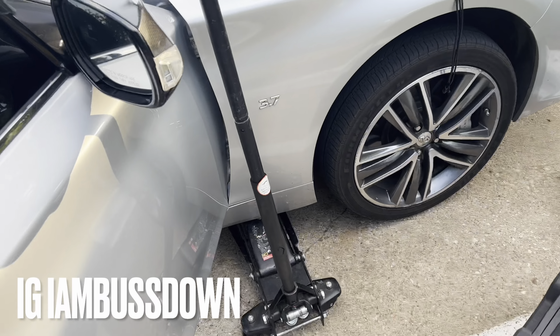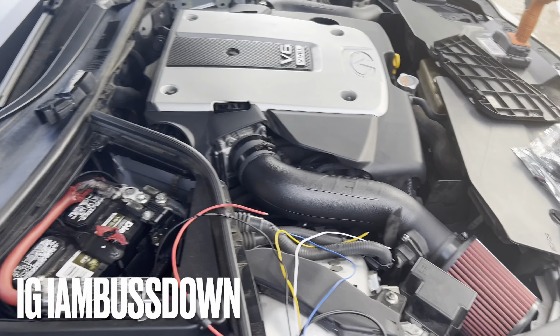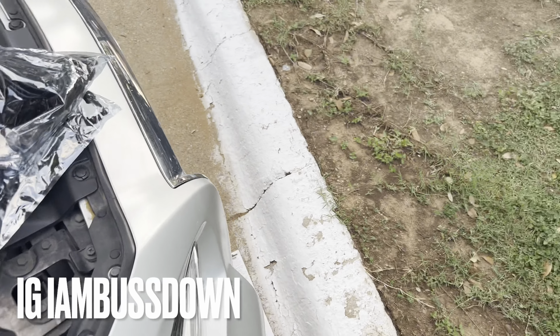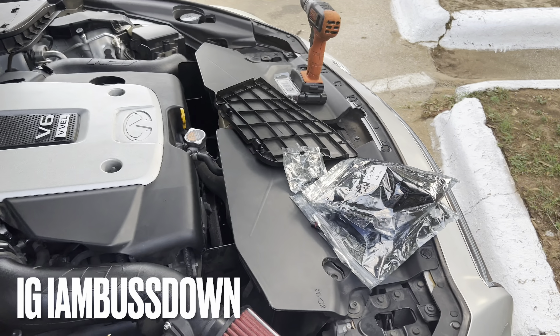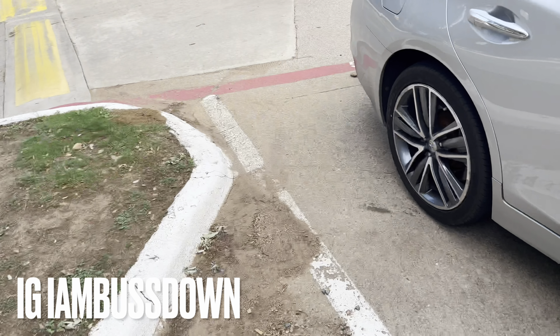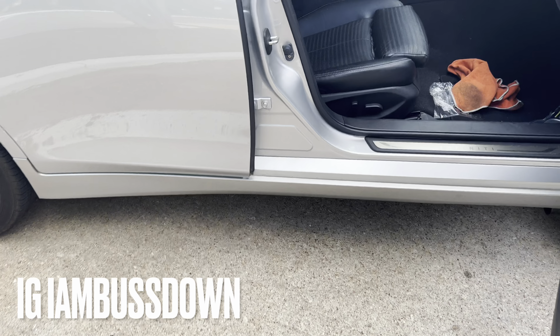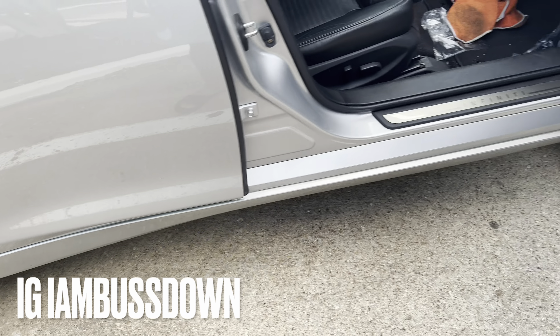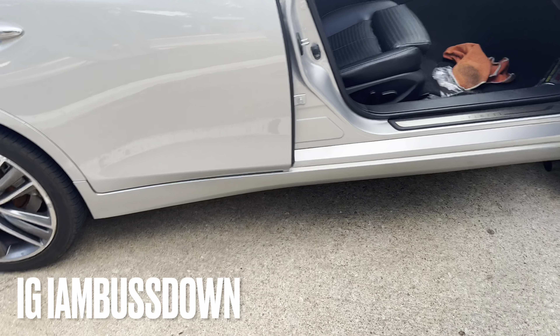This is the wire that they give you, but the thing is when they give you this, they don't give you screws or anything like that — no double-sided tape or nothing. Everything you probably have to go buy. I went and bought some screws; I'm gonna drill into the body, which I'm not tripping about.